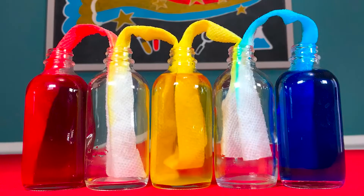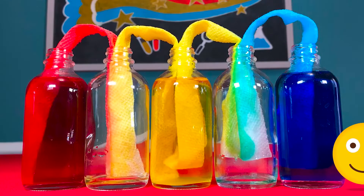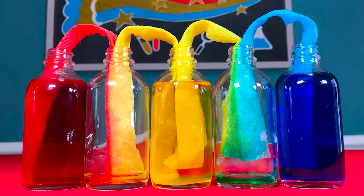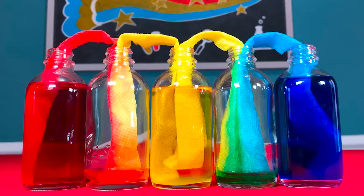Maggie and I were both wrong. It took two hours for the water to travel through the paper towels. When the yellow and red water mixed, it made orange. When the blue and yellow water mixed — do you know what color it made? That's right. Green. Cool experiment. Let's go to the next one.